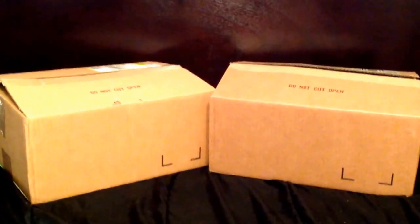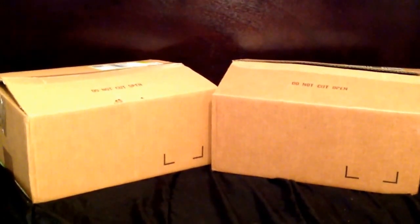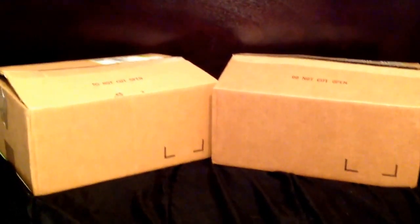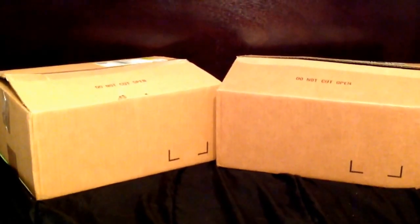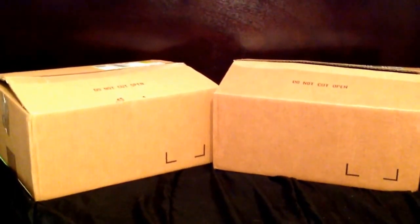Hi again YouTube! If you watched my last video, you'd know I've been having technical difficulties posting my Vera Bradley unboxing videos. You also know from older videos that I wait a very long time for verabradley.com free shipping to reach me here in Hawaii — but of course when I complain about it, I get three boxes one day and then two more two days later.